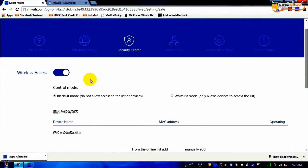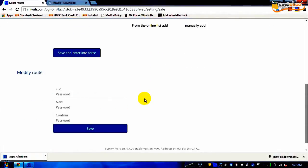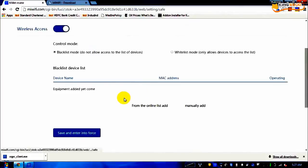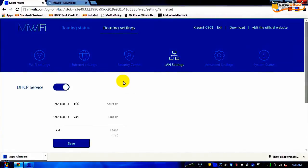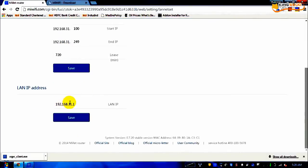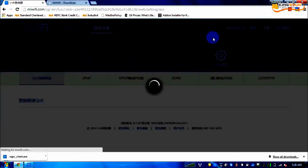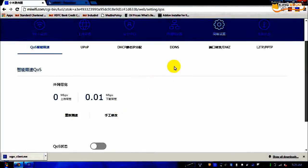In the security center — the third tab — we have what you generally see on mobile phones: blacklist mode and whitelist mode. In whitelist mode I can hard-code the devices which should only connect; in blacklist mode I can block devices from connecting to my router. There is also a router username and password change screen. The third section is LAN settings — not very useful unless you want to change the assigned IPs. The DHCP service assigns IPs from a range of 31.100 to 249. In advanced settings there is a QoS modification option to tune quality of service.